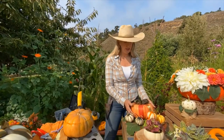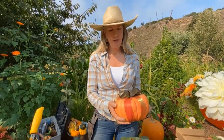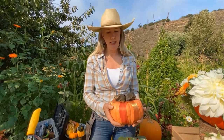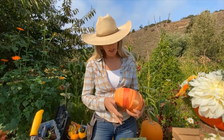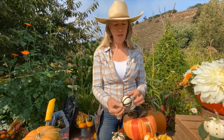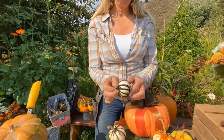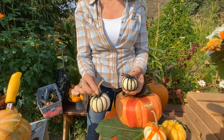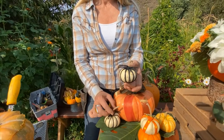This is called a speckled hound — it is so delicious. You can tell they're going to be yummy when they're really heavy for their size. I just didn't have the heart to carve it. I did the same thing: thumbtack on the bottom, little poof on top. These are just some black string wrapped around and thumbtacked on the bottom — I think those are darling.